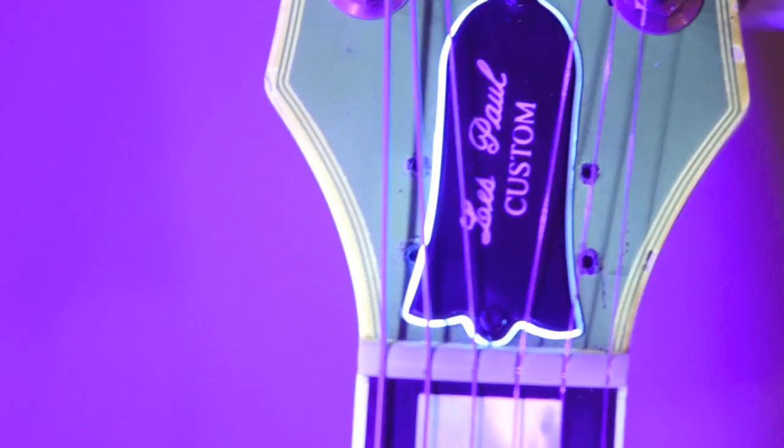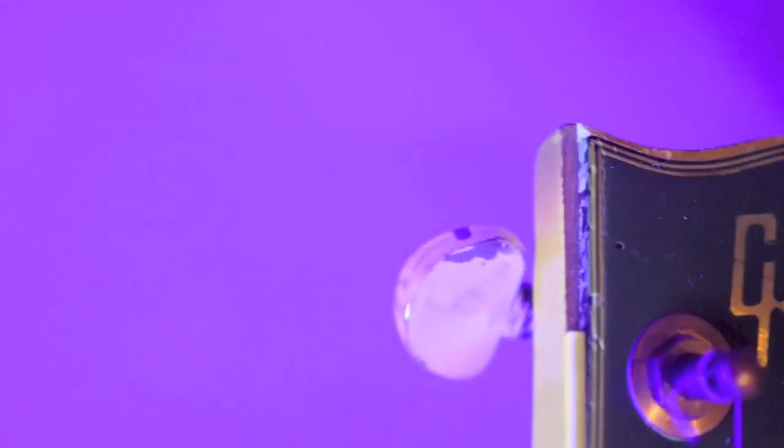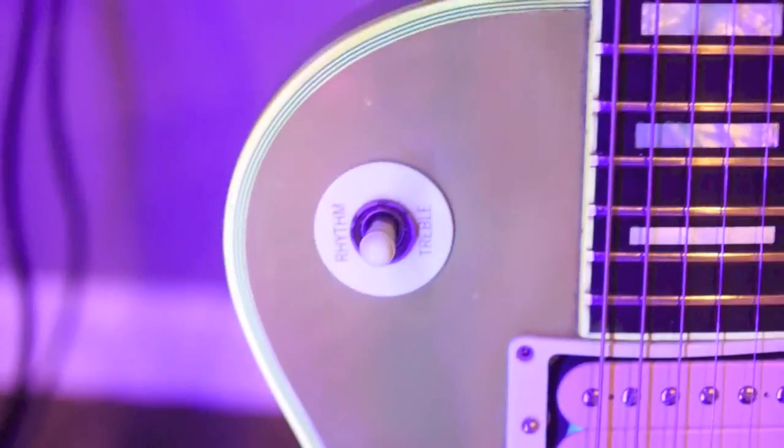We'll take a look under blacklight. You can kind of see some of the nicks and dings, some shadows where the locking nut was. Truss rod works fine. I forgot to mention there is a little chunk of binding missing that could easily be patched up by your luthier. And you can see some of the paint on the tuner tips is starting to come off — once again, that's not going to stay forever; that was just temporary to show what it could look like. Modern Les Paul Custom truss rod cover there. On to the body — it's glowing the way it should; you can see some nicks and dings a little bit better this way. Non-original knobs, as I already said.